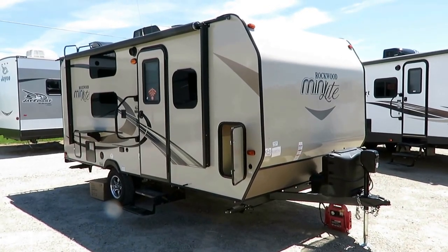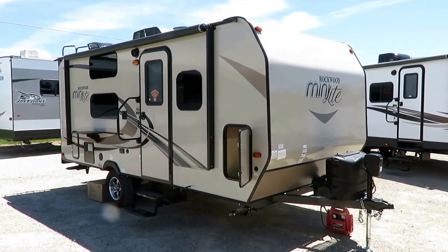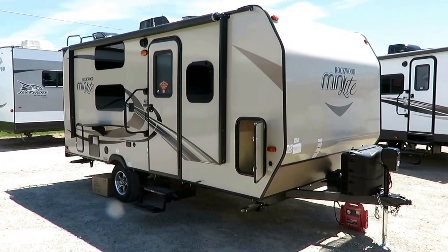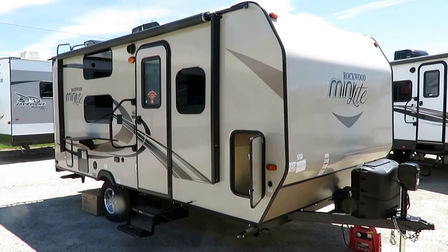1902 Rockwood Mini Light at 3,125 pounds here at Hayley RV of Coldwater, Michigan. It's small, compact — it's 10 pounds of camper in a 5 pound sack. That's what this one is right here.